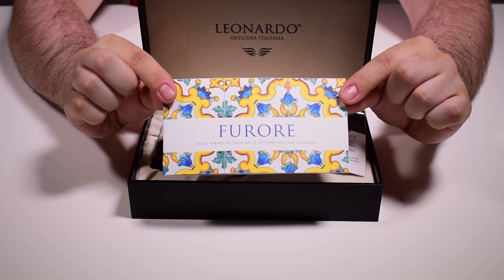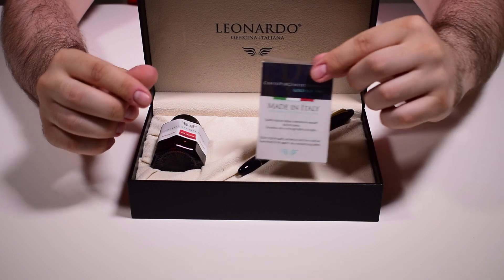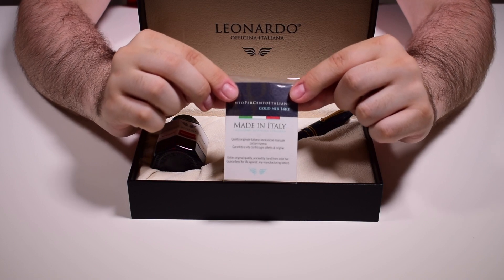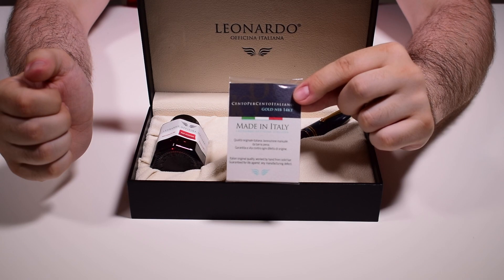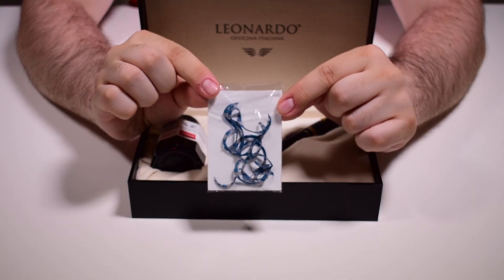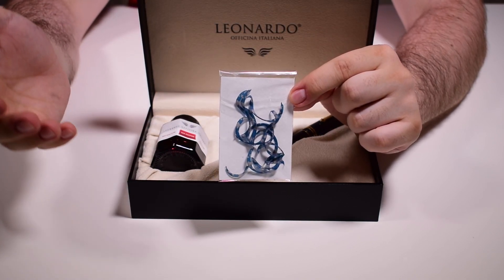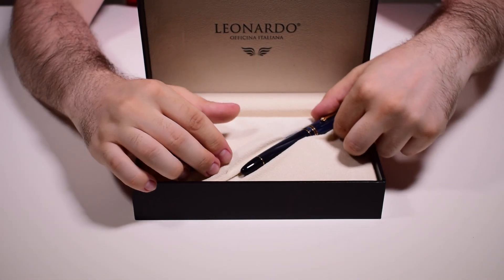There is also a booklet containing information regarding the Furore collection and other Leonardo collections, and this is the certificate of authenticity — which proves that the pen is made in Italy and the gold alloy of the nib is 14 carat. On the back you will find actual shavings of celluloid that are discarded from the turning process of this pen using a lathe. Now let's take the pen out for a closer look.